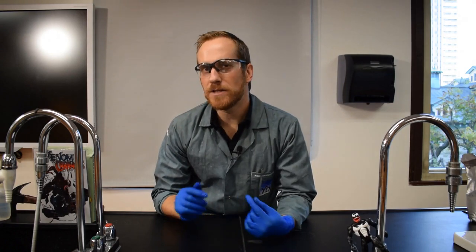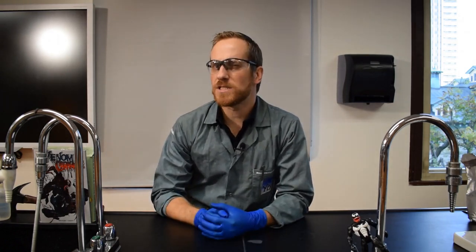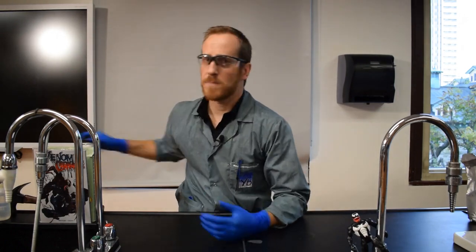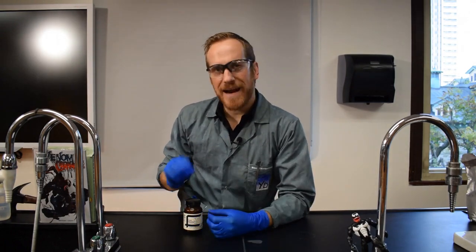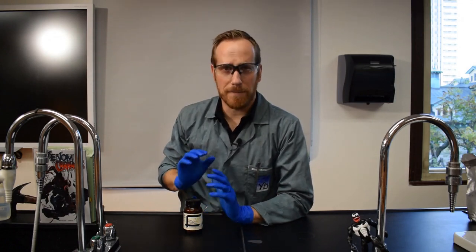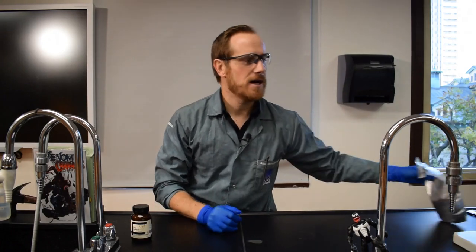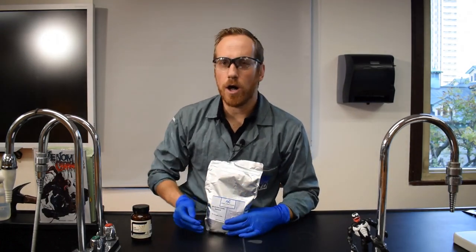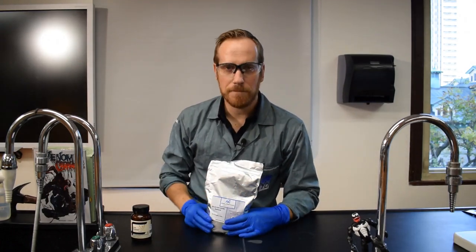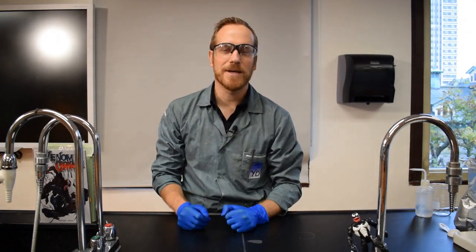To make magnetic slime, you'll need to add something that will be attracted to magnets. There are different options available. You could use iron powder, but it's gray, so make sure you add a little bit of food coloring or paint if you want to make it black just like a symbiote. Another option is to use iron oxide, also called magnetite — it's already black and it's actually cheap and available online.